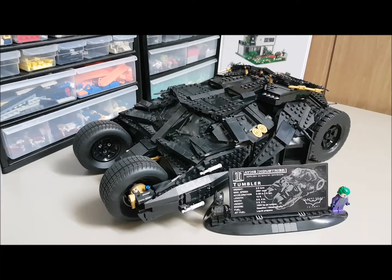I really enjoyed this set. It's got so many details — the big rubber tires, the nice big rims, the inside is fully detailed, the outer shell has so many detachable parts, it's crazy. Everything is movable. It also comes with the classic Heath Ledger Joker minifigure and the Christian Bale Batman minifigure.